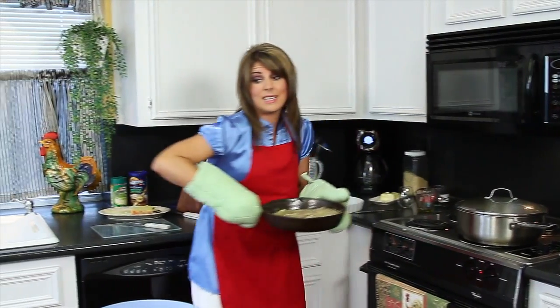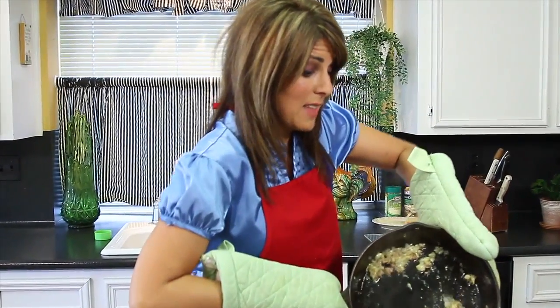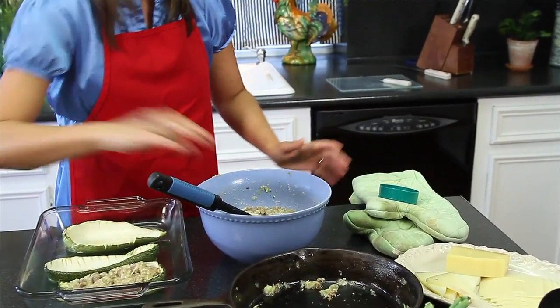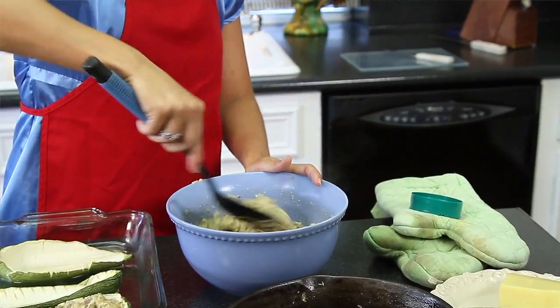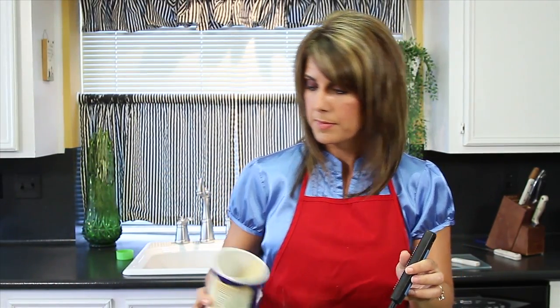Zucchini is a great vegetable that can be hidden in other things, even in cakes — I've done that before. Sneaky, but it's very delicious and very healthy. I'm going to add about a cup of Parmesan cheese to my mixture, and follow that up with enough bread crumbs to absorb the moisture. See how that works — that was about a cup as well.